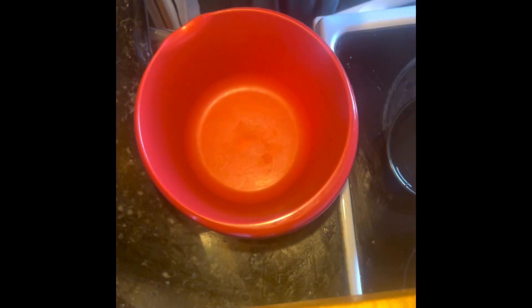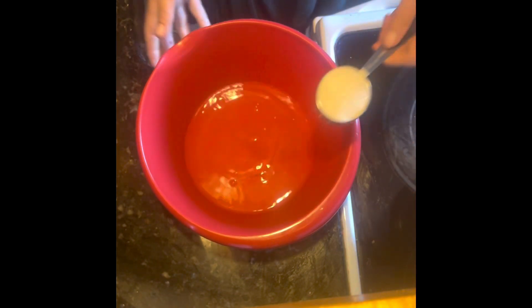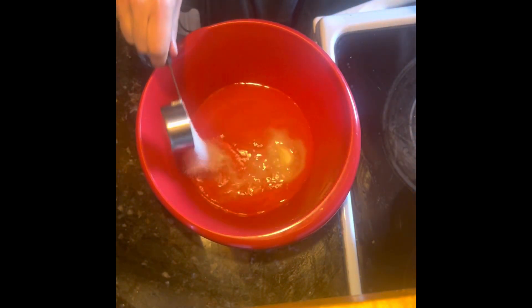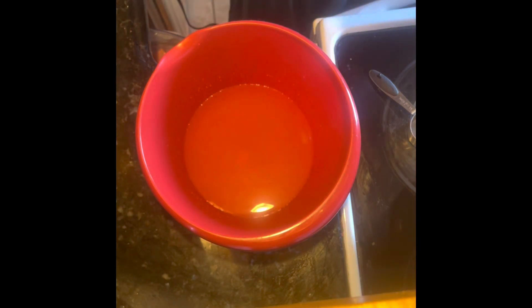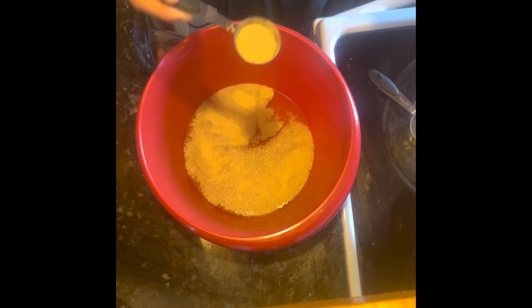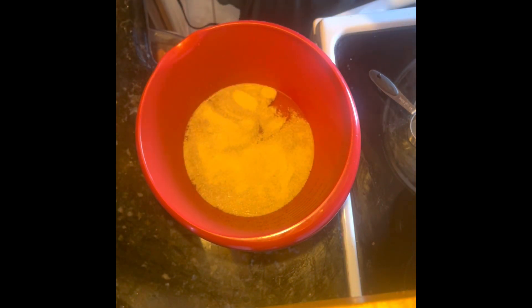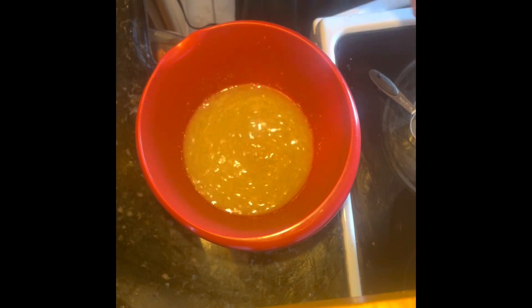First you need two cups of warm water and then one quarter cup of sugar — mix it in really well. Next, get a bag of yeast: either two packages of regular active dry yeast or a tablespoon and a half of regular yeast. Mix that in nice and good.